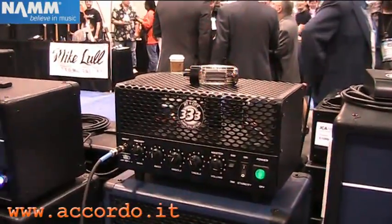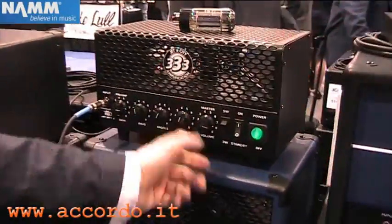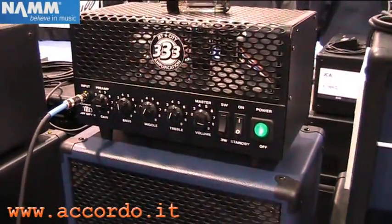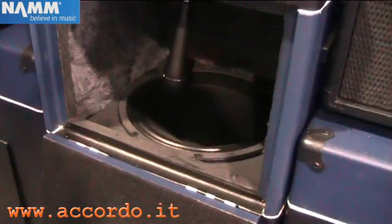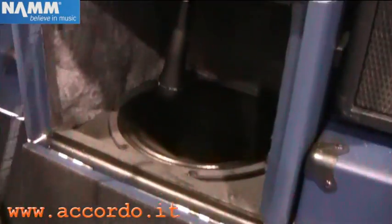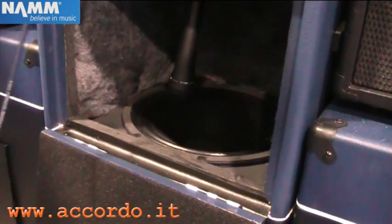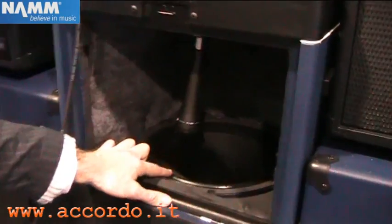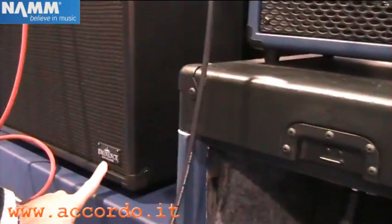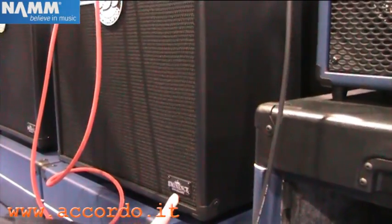It's got 3 bands of EQ and master volume. We are running this little monster right now through our new isolation cabinet. This isolation cabinet has got a single 12-inch Eminence Custom Jet City driver in it, just like all of our cabinets. Every speaker cabinet that we make comes with a custom-made Eminence driver.